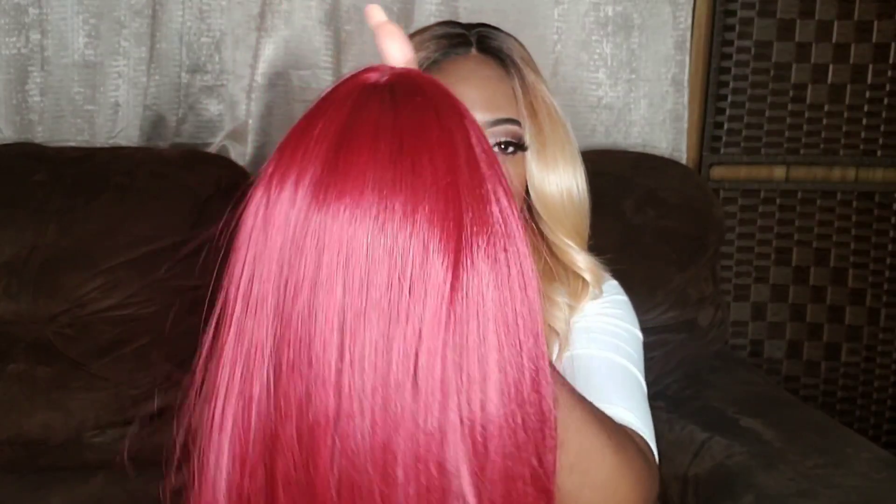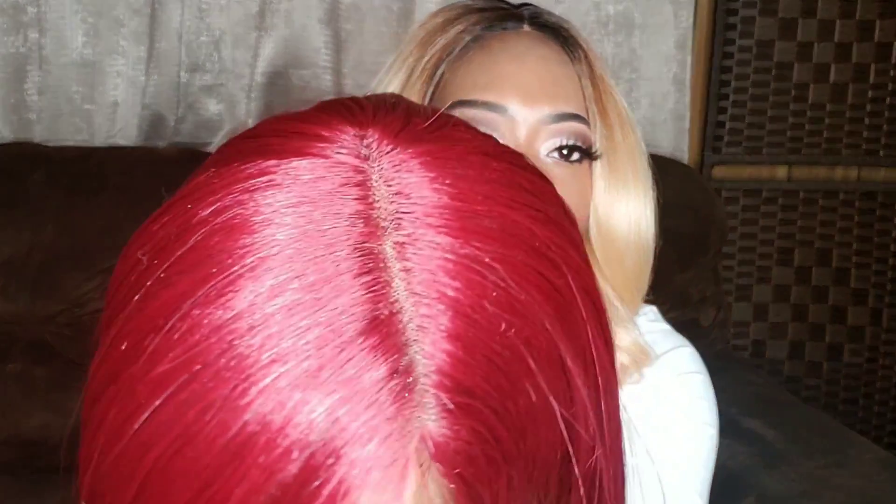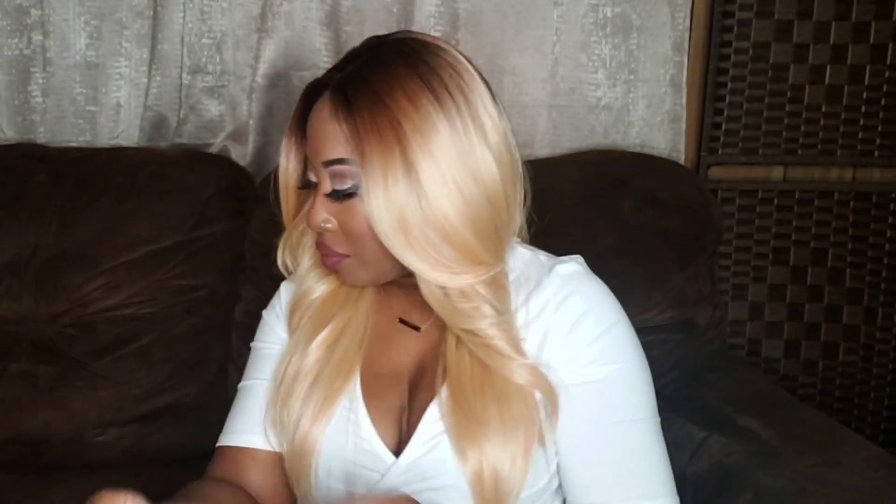I'm just showing you guys that parting space. I didn't have to pluck or tweeze it — the parting came just like this. I didn't even add any powder in it. I'm loving the parting space. The density is gorgeous, nice and full — it didn't skimp on any hair. The cap construction has three combs: two in the front, one in the back, with adjustable straps.